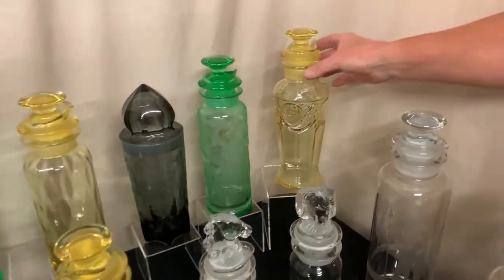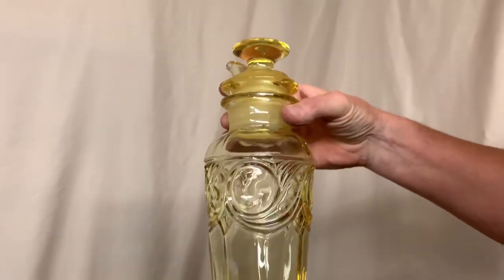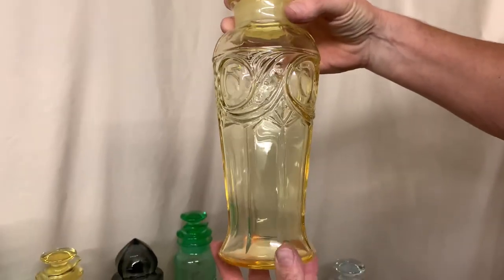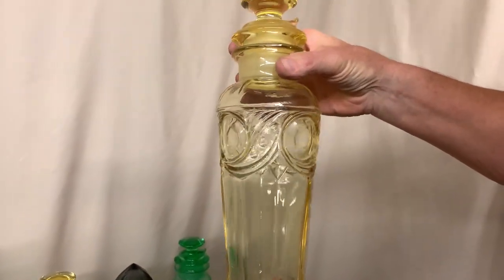We're going to start back here in the corner. We have an Ipswich cocktail shaker. The color is called Sahara, and as far as I know, they only made this Ipswich cocktail shaker in one color — that is Sahara — but they also made it in crystal.